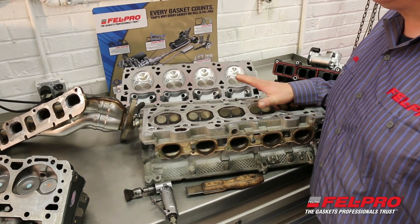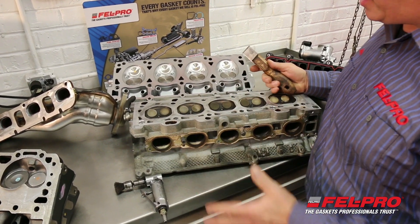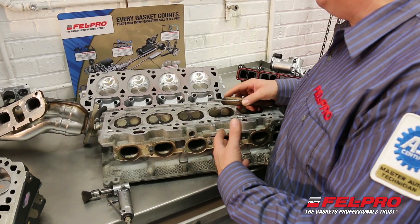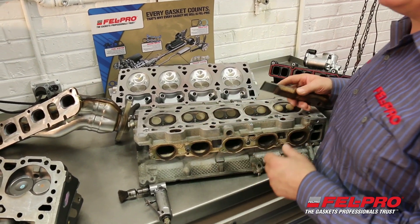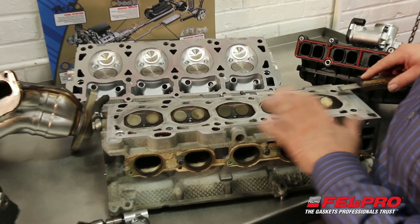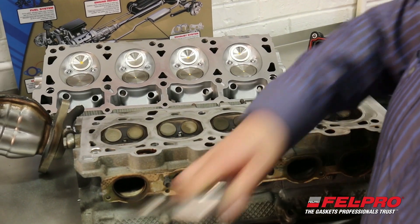I have two different aluminum cylinder heads here — one's a foreign application, one's a domestic application. Usually what I'll start with is once the head is off, I'll start with my carbide scraper and go along and remove the carbon and whatever foreign material might be on that cylinder head. In this case, this engine had an MLS head gasket, so there's little bits of rubber coating still stuck to the cylinder head. Once I get that all cleaned up, I'll grab my wire wheel, fire that up and go around the different areas of the head and clean up that cylinder surface.